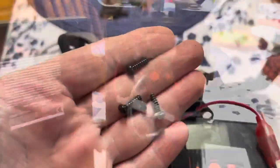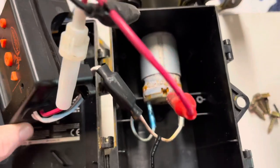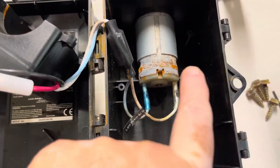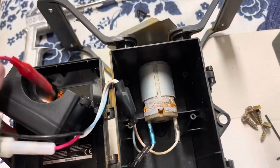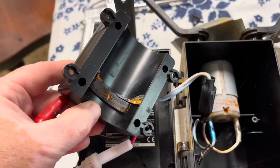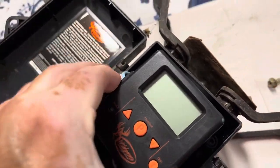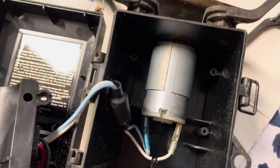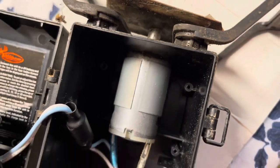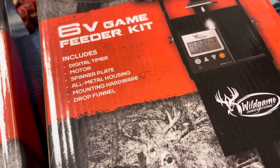So I decided to take them apart and see if there was any obvious damage. When I took the cover off the first one, it was obvious that the units had water damage. The second one did not have obvious water damage, but I'm going to guess that the timer itself malfunctioned. With them both out of service, I decided to replace them with new six-volt game feeder kits with digital timers.